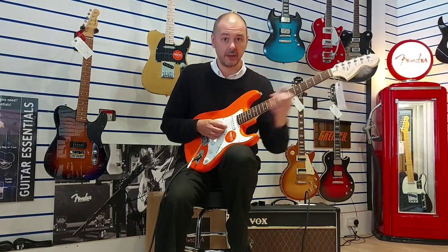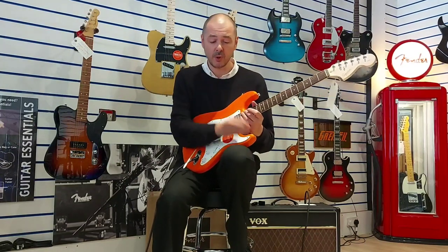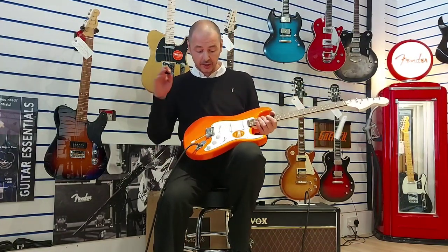The laurel fingerboard is similar to rosewood — known for being precise. So if you want to slide from one end of the neck to the other, you can do it with absolute precision.